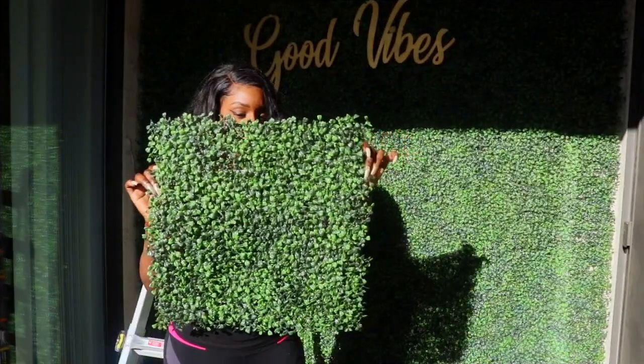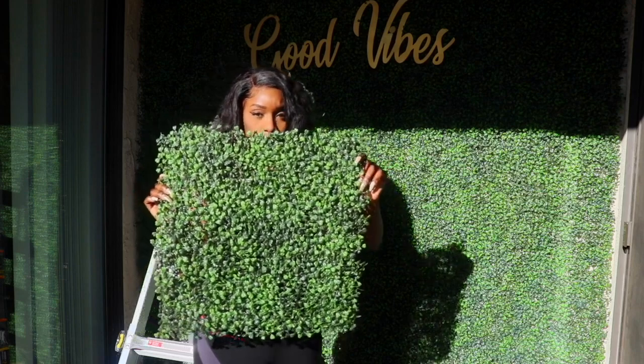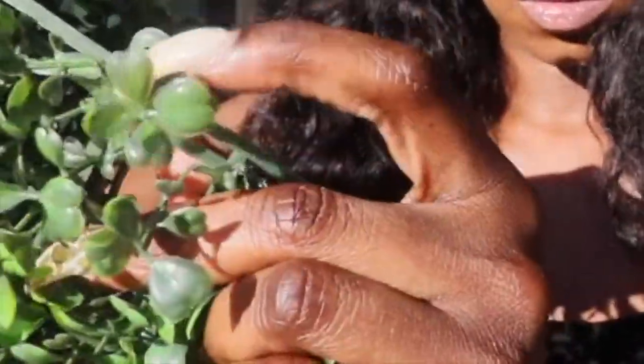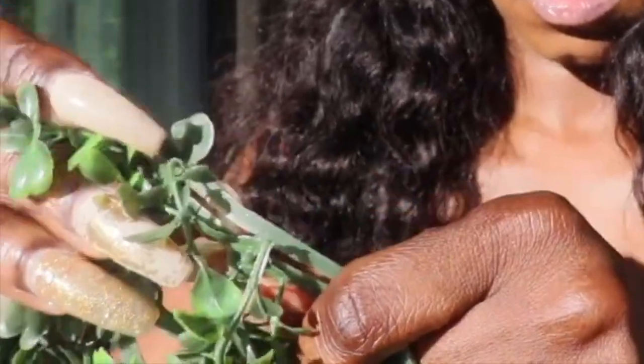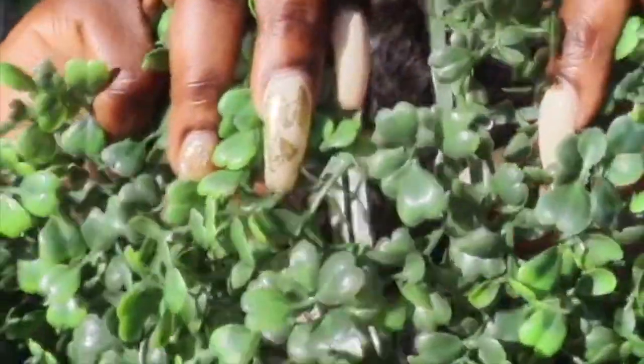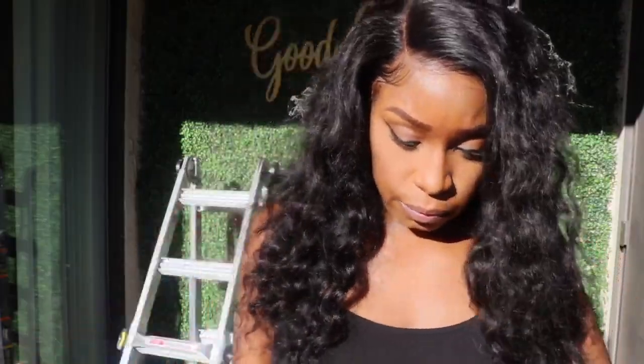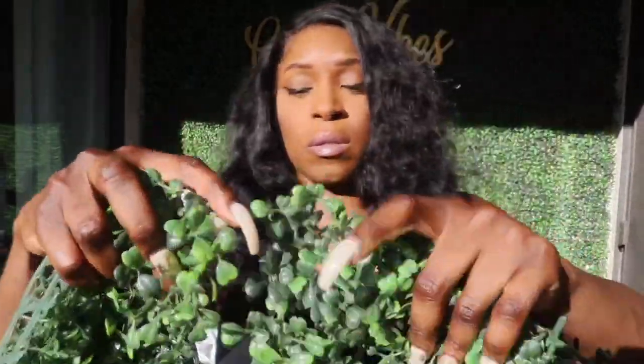First order of business — I like to take a lot of pictures, so I wanted to create something that had good backdrops for my photo ops, and I decided to create a grass wall. I purchased most of the products used in this video on Amazon, and I'll be sure to link everything in the description box down below.